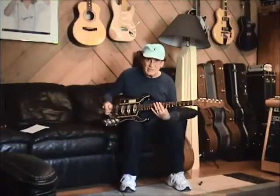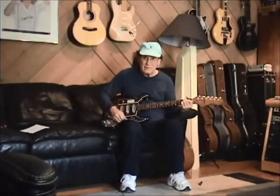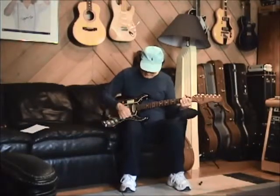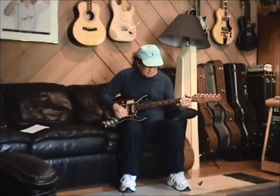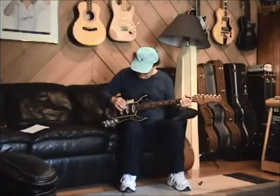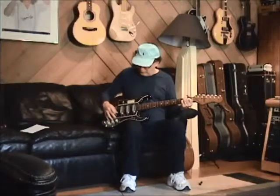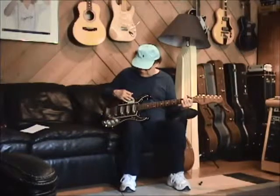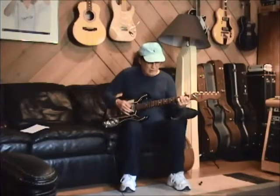Now the nice thing is you can bang this guitar and it stays in tune. There's also some interesting things you can do with the pickups combined. I use the front and the back pickup — nice full sound.